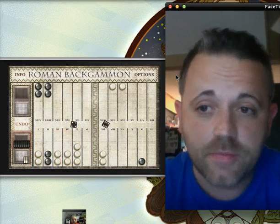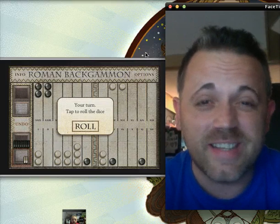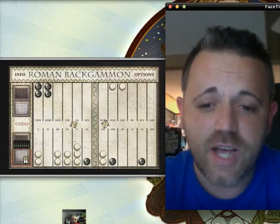Anyway, it's called Roman Backgammon from EOZ Games. It's worth learning how to play and it's worth putting on your iPad and iPhone, just because if you're going to get one of these classic games, you might as well get one that works well, looks good, and plays really well too. Roman Backgammon from EOZ Games — give it a shot. Thank you.